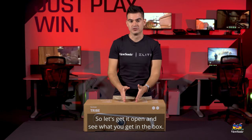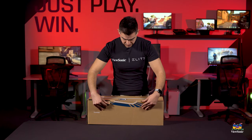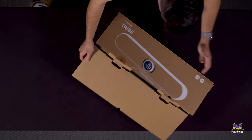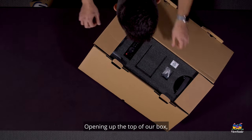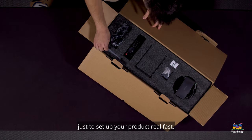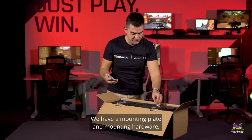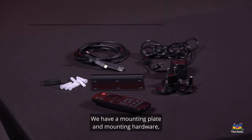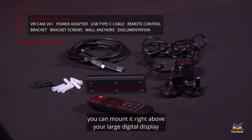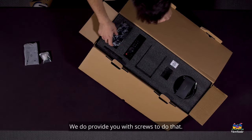Let's get it open and see what you get in the box. Opening up the top, we're going to get some of the things you need to set up your product. We have a mounting plate and mounting hardware so you can wall mount this camera — right above your large digital display or straight to the wall. We do provide you with screws to do that.